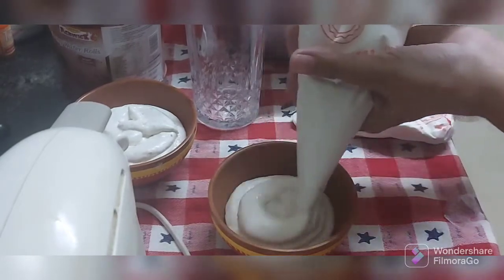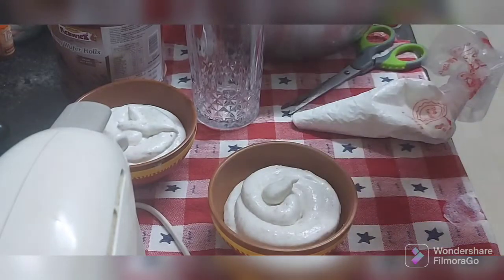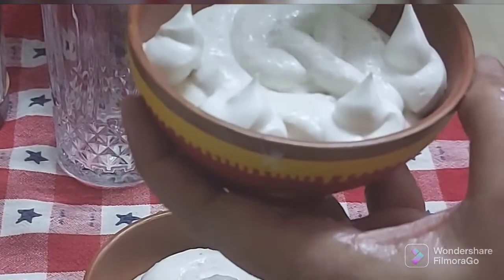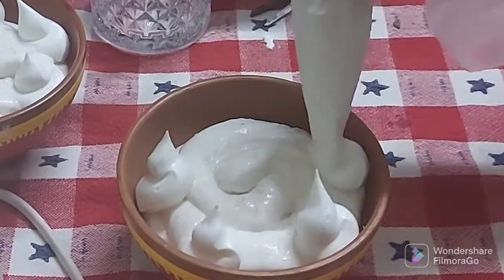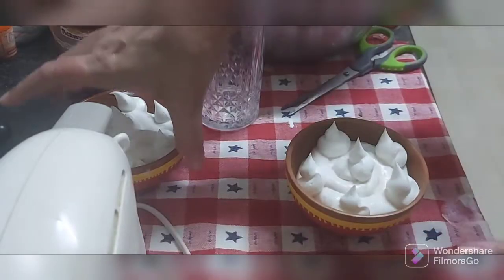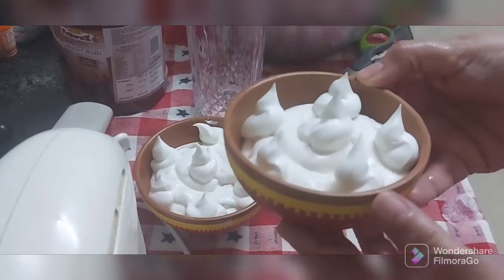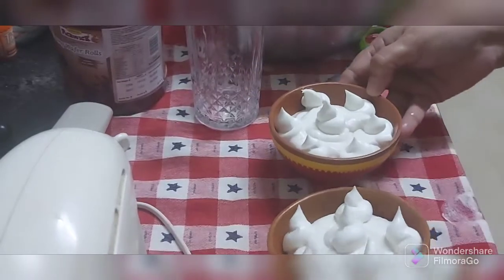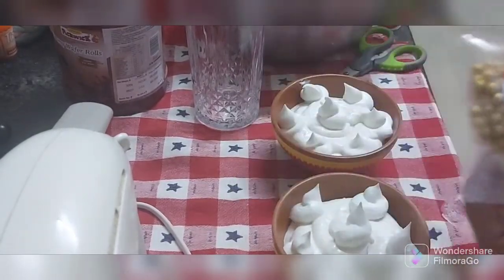Season bhi hai, reason bhi hai — do make this sitafal soufflé this Diwali! Just take the cream and do a simple design, a simple way of decorating. I've got these golden balls for decoration.